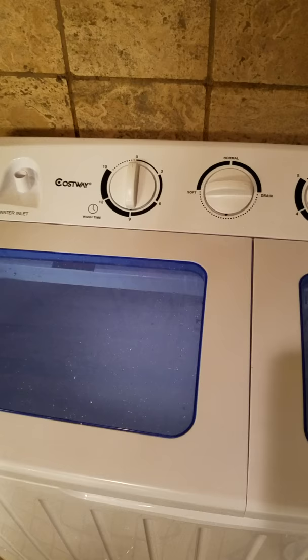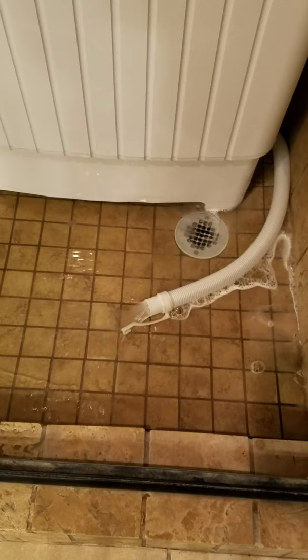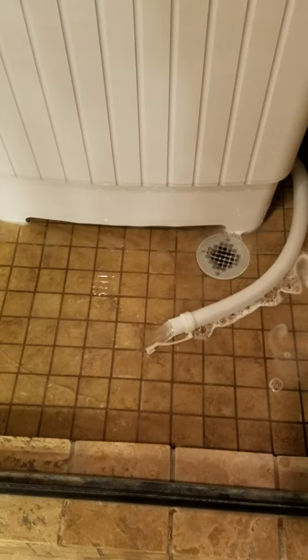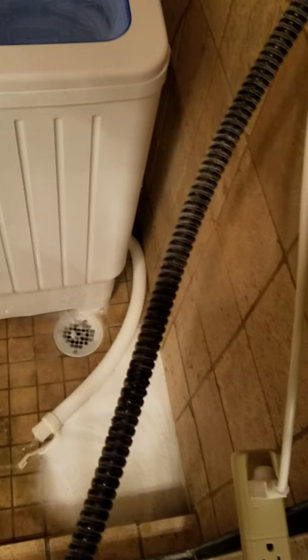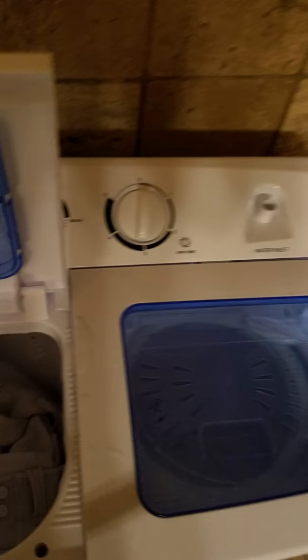Once the washing machine is finished with its time, you click it off and then switch the center to drain. As you can see, it just drains right out. That's why you want it in the shower — because it drains from the bottom, so it makes it so easy. If you have dirty clothes, you will literally see dirty water. These pants were clean but had some stains, so I soaked the stains and I'm doing a quick wash to get those stains out. All the little bubbles came out and it's nice and clean on the inside.